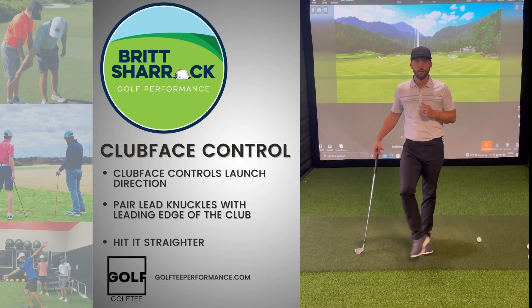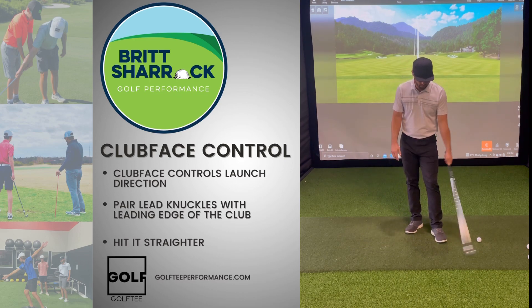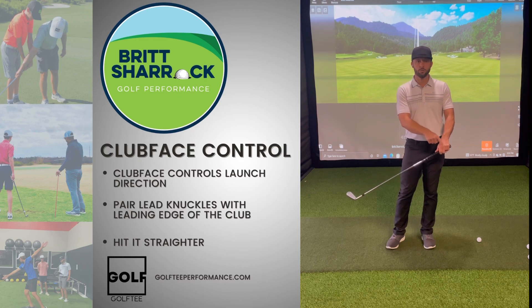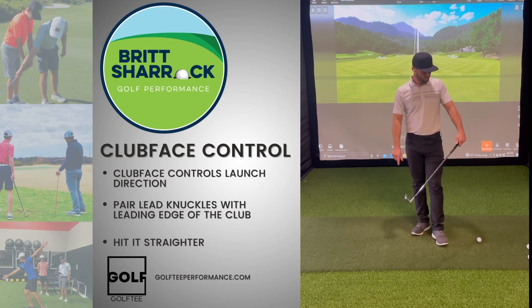I'm always a big proponent of leading the golf swing and controlling the golf swing with my lead hand. The feeling I have is that my lead knuckles and my left hand are the leading edge of the club — so wherever I turn those lead knuckles, I turn the face.